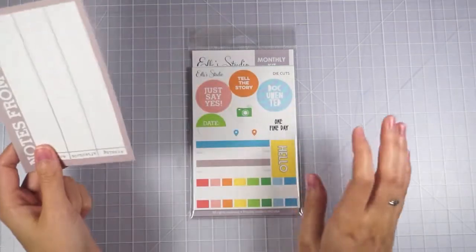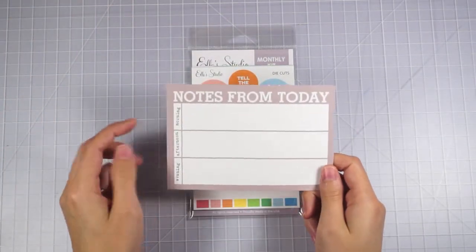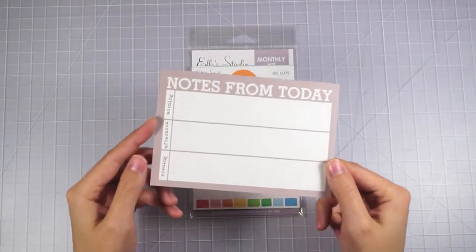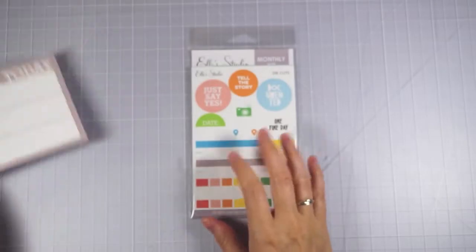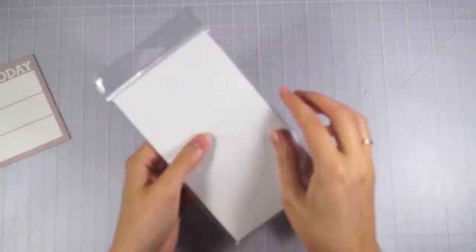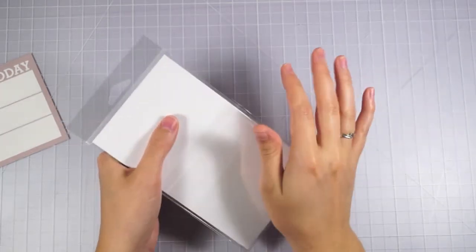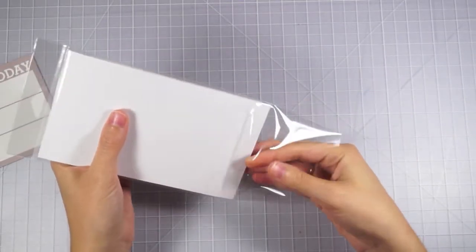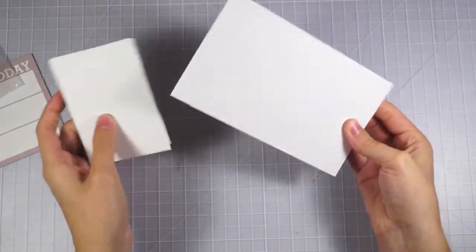But anyway, I'll go ahead and walk through the May Elle Studio kit. They always include a card and it's usually a 3x4, but this month it's this 4x6. And here is the actual kit itself. I am on a crafty spending freeze so I didn't order anything extra with my kit. This is the only thing that I've paid for over the last couple of months is this Elle Studio kit. I am subscribed.